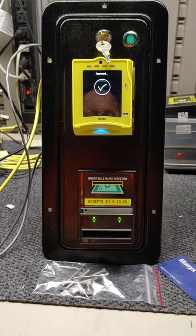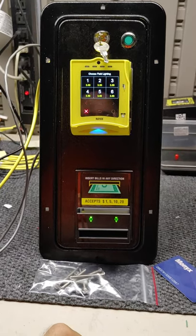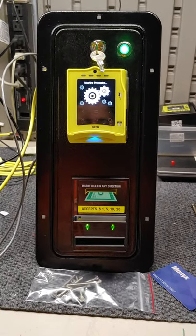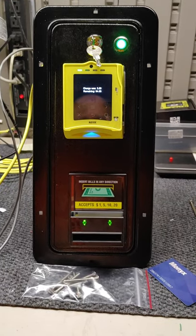Authorizing — please select a product. I'm going to select the first one, which is for three dollars, and it does the same thing — it sends payment over to the timer control board.